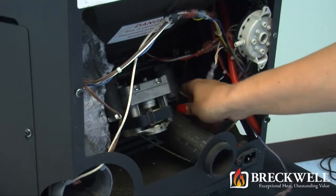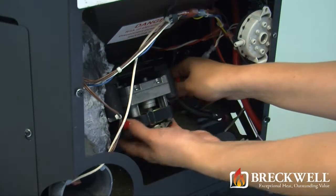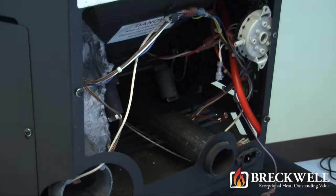Next, locate the retainer clip holding the auger motor to the auger drive shaft. While supporting the auger motor with one hand, use your needle nose pliers to remove the retainer clip. The auger motor should then drop down free from the auger drive shaft.